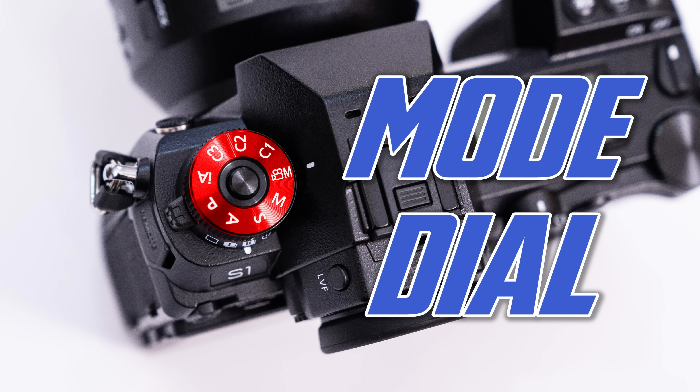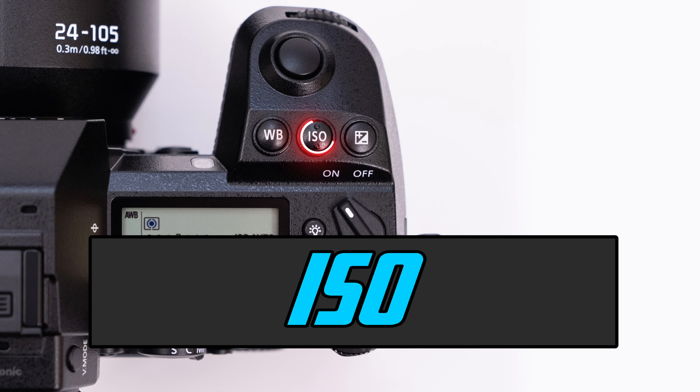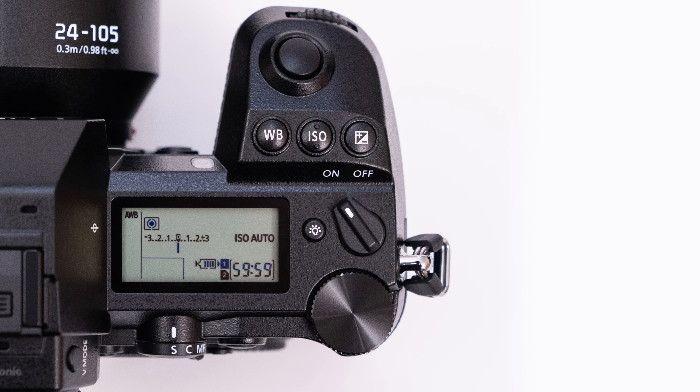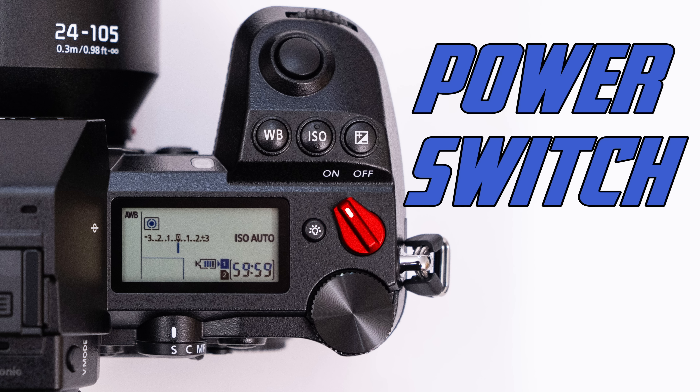On the far left of the camera we have the mode dial, which determines how much help the camera gives us when shooting, and we also have the video record mode here. Looking on top of the camera, we have four buttons and an LCD display. The LCD shows critical shooting information such as shutter speed, aperture, and ISO. The buttons, going left to right, are white balance, ISO, and exposure compensation. The ISO button is dimpled to give you a tactile reference when looking through the viewfinder.